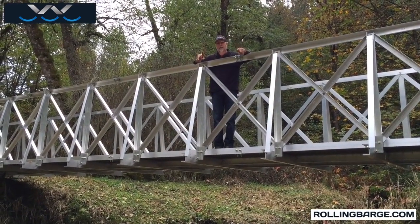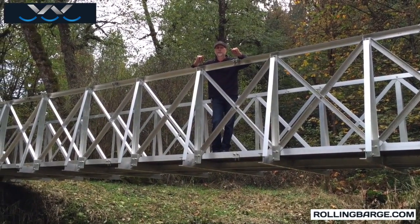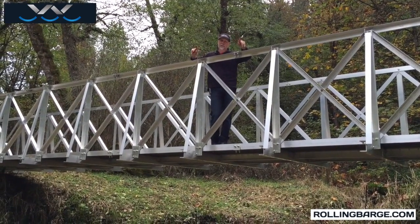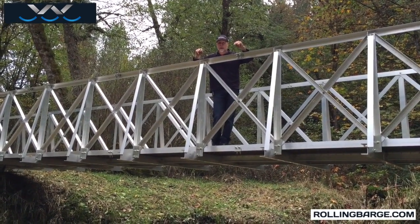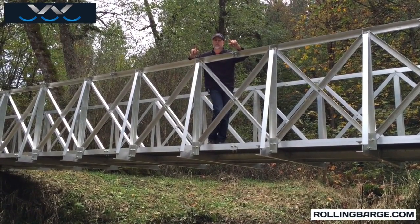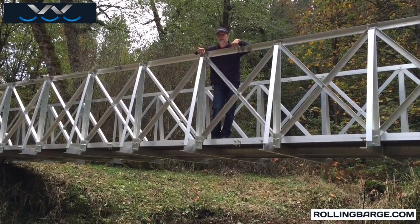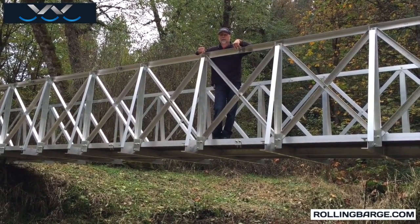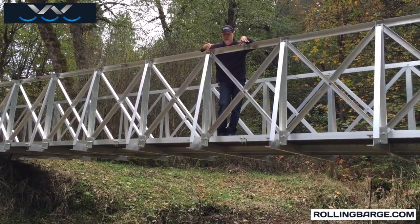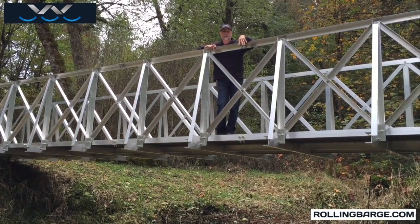Once the bridge is assembled, before you put the deck on, you're going to move the frame. That frame is fairly stiff at that point — it's not ready for the full load because the decking is an integral part of the structure, but it's strong enough that it can be moved by people. We moved this bridge into place with the help of 16 people. 16 guys were able to lift our less than 1,600-pound bridge — this particular frame weighed about 1,550 pounds without the deck.